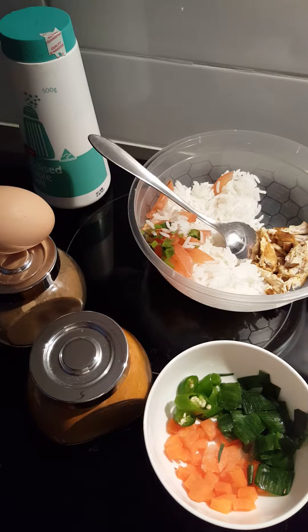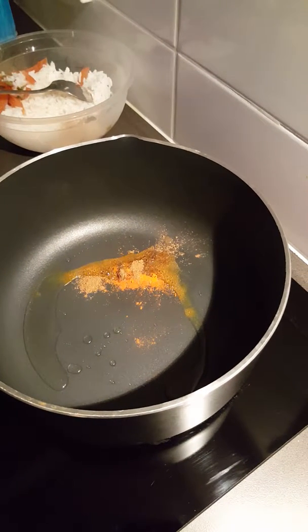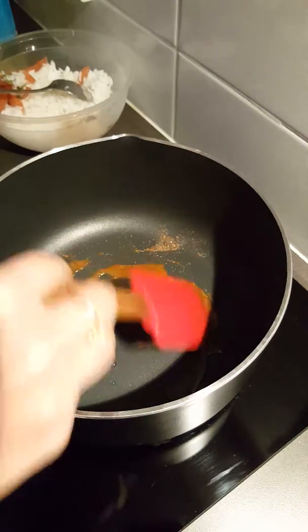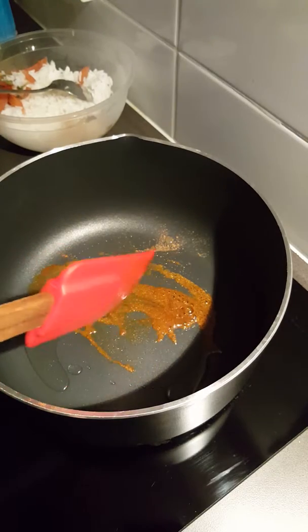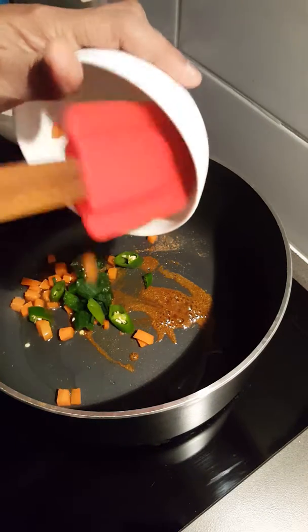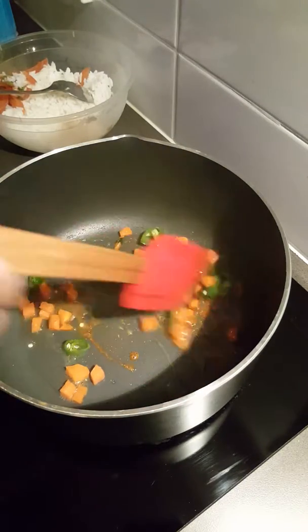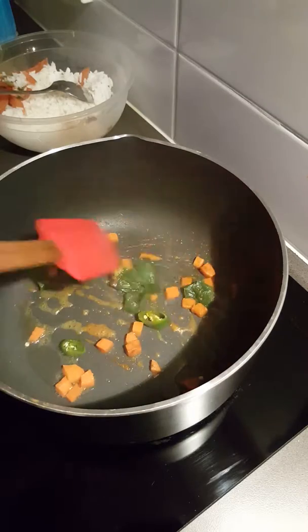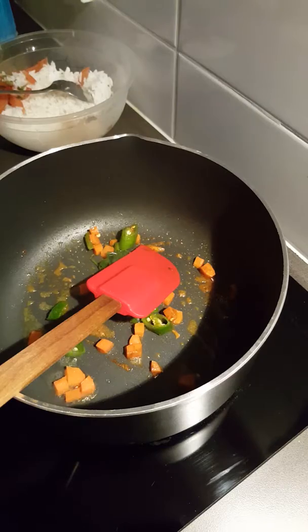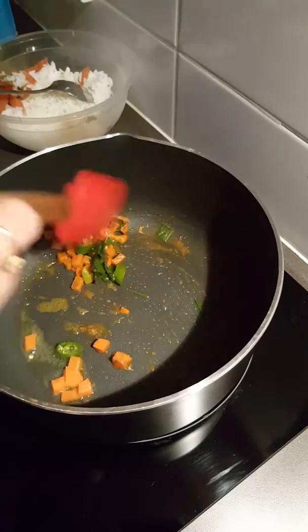I've added one tablespoon of vegetable oil, then three pinches of turmeric powder and three pinches of cumin powder. Now I'm going to add all the vegetables along with the green chilies and just sauté them. The heat was high — now I'm going to make it medium to sauté and reduce the raw flavor of the vegetables.